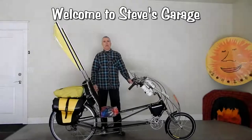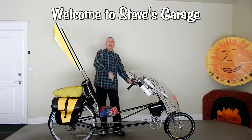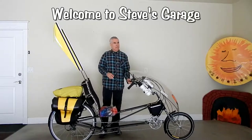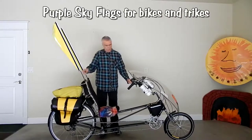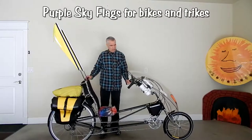Hello everyone, bike holo, trike holo, Steve Green coming at you again from Steve's Garage, and today I wanted to talk about these flags that I have mounted on my recumbent touring bicycle.